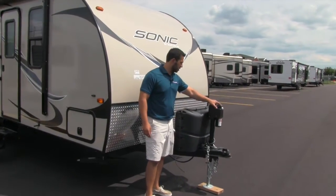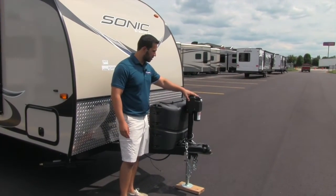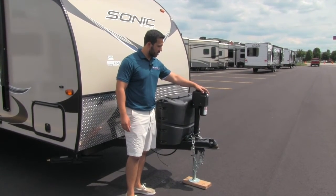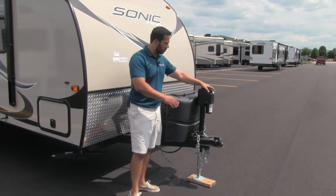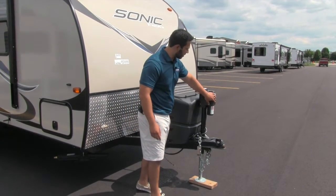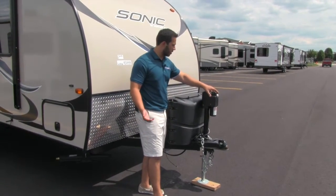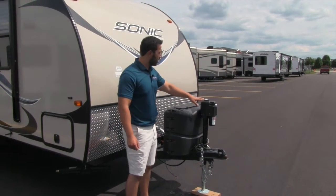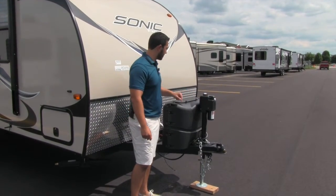First I want to point out the power tongue jack. The great thing about the power tongue jack is it's super easy to hook up and unhook. You just turn it on, touch of a button and it'll go up and down for you. It's also going to have a light on there for any nighttime hooking up or unhooking. If you've ever used a weight distribution hitch with manual, you know that it's a lot of cranking. This really makes it easy.